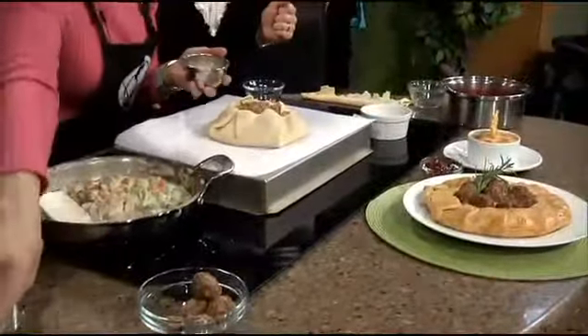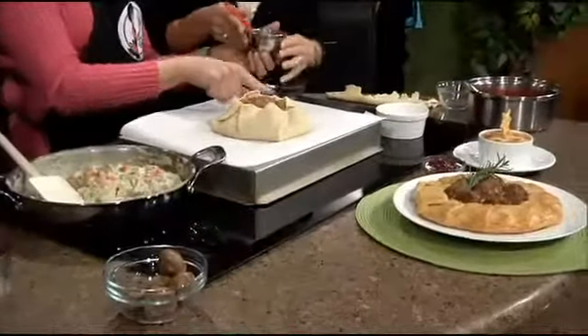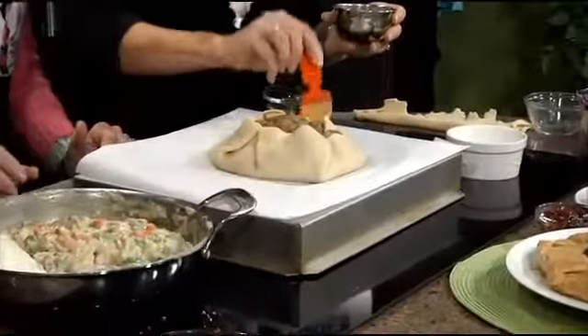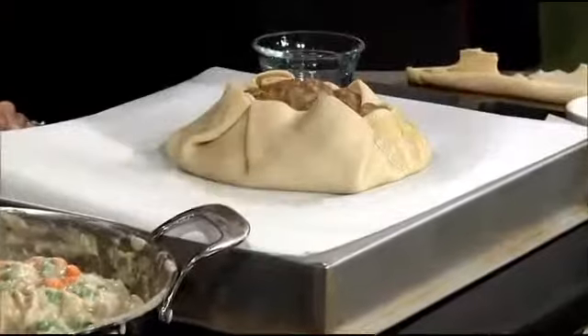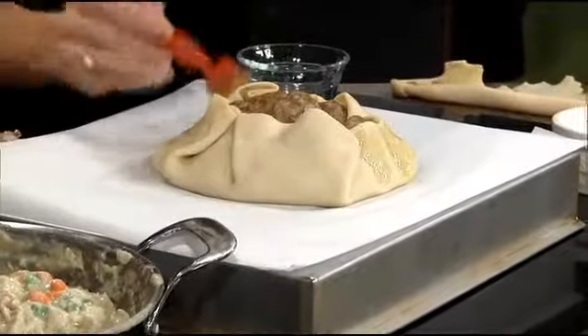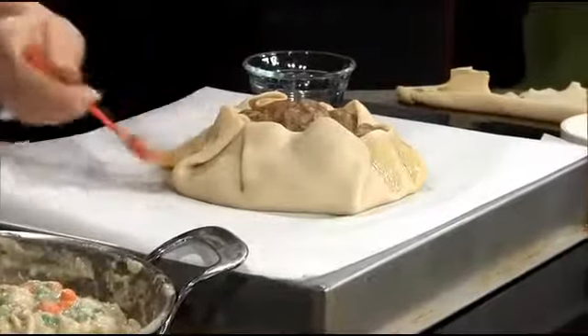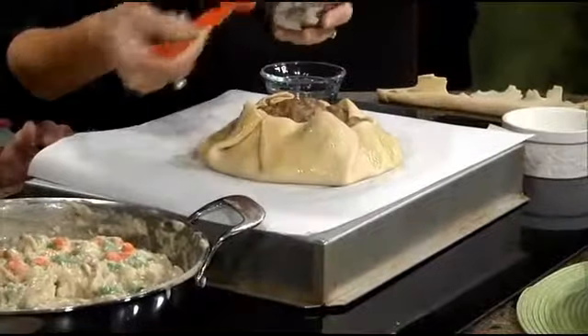Then you do use an egg wash. That looks like a little volcano! You want to do the egg wash all over the crust — that browns it. This is going to bake at 475 for about five minutes, and then you turn the oven down to 375 and bake it for about 35 to 40 minutes until it's done and warm all the way through, because basically it's all cooked.